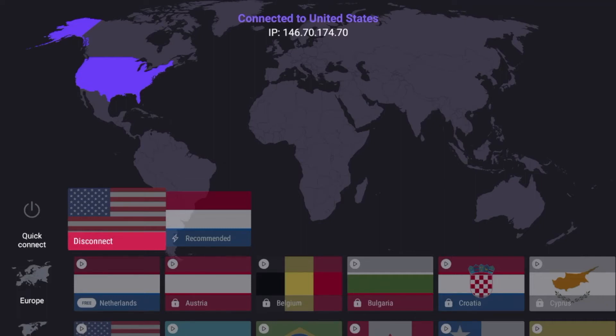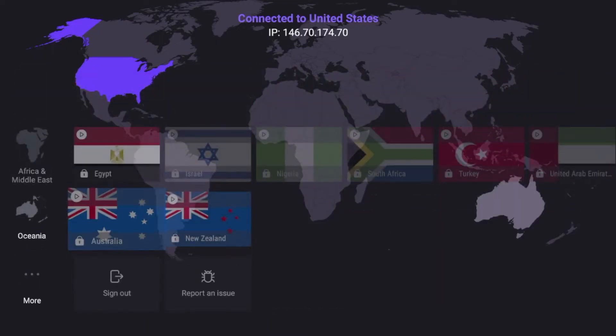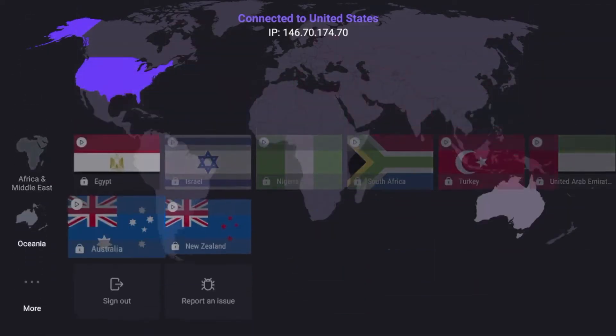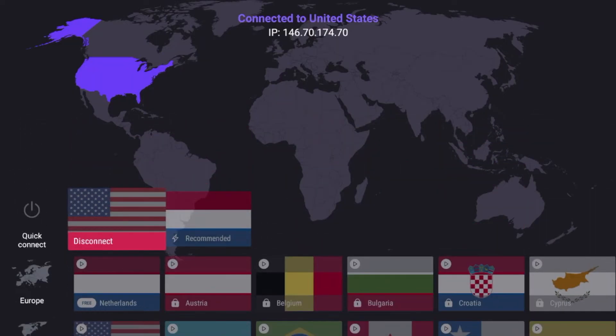Hey guys, it's Bodie with IPTVWire.com. In this video, I'm going to show you how to install ProtonVPN on any Amazon Fire Stick or Fire TV device. In addition to installing ProtonVPN, I'm going to show you some of the settings, setup guides, and servers that you can use with the free version of ProtonVPN.